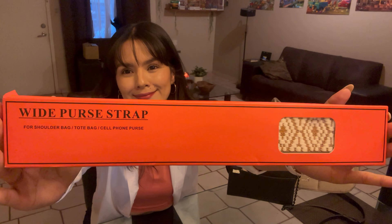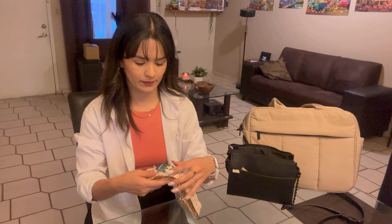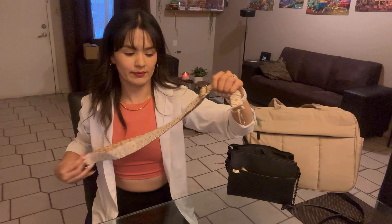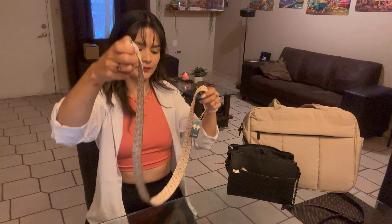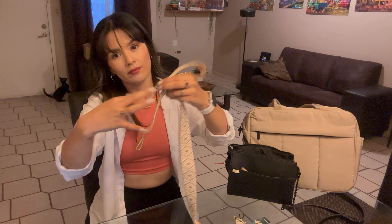Hi friends! I want to show you this new back strap. It is very resistant and thick. This one is beige with light brown, so it matches perfectly with the knee back.